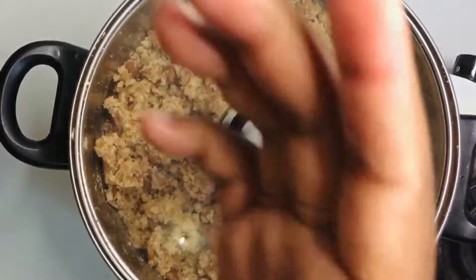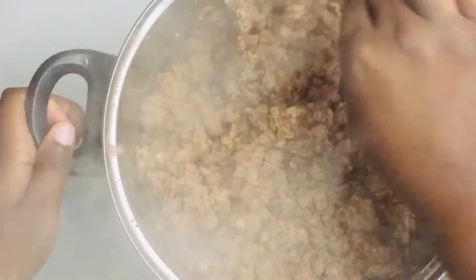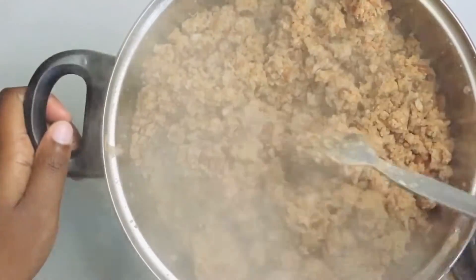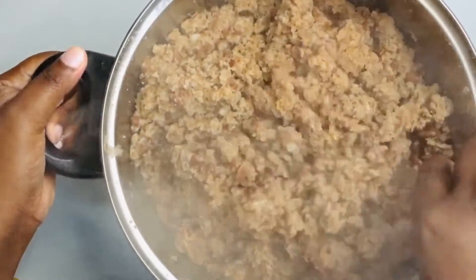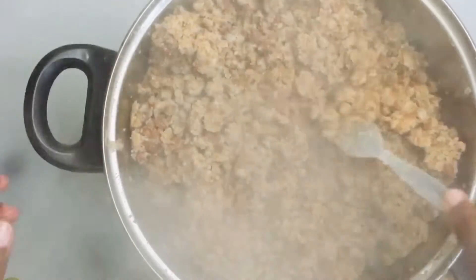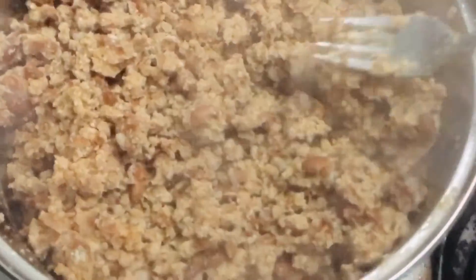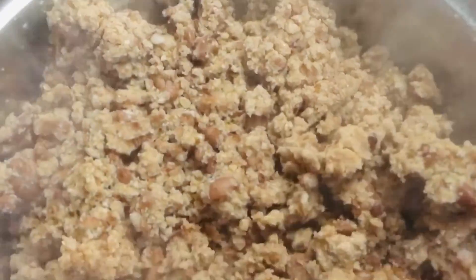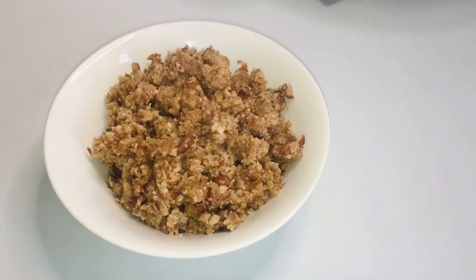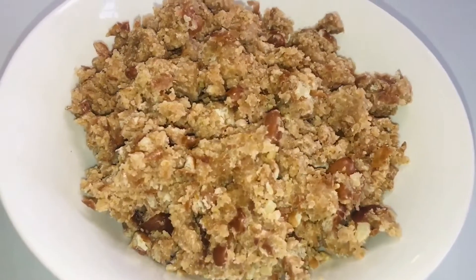Cover and let it cook, then keep mixing. Use a fork or the handle of your wooden spoon to break all the big chunks. Our meal is now ready to serve. I hope this video was helpful and I hope you try it — thank you for watching, please don't forget to subscribe, like, and comment down below.